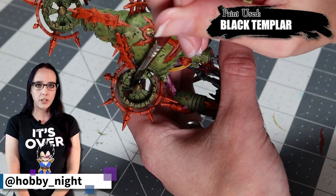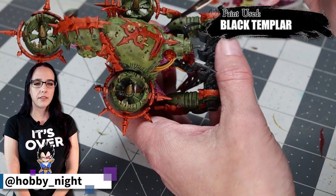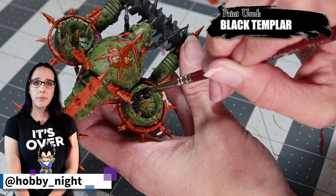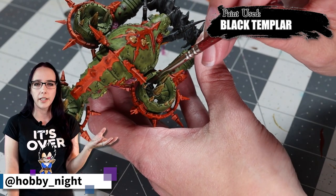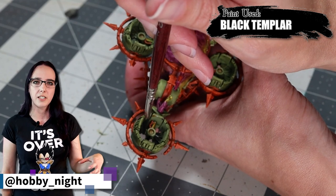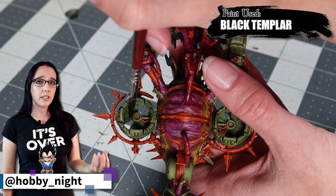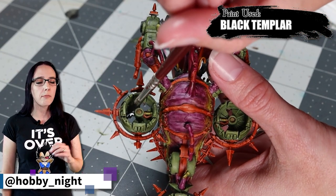At this point I was looking at the miniature and the fans weren't quite doing it for me — the green wasn't necessarily the best choice. So instead I decided to pull out Black Templar again and apply it over the green to basically give it a dingy, dirty look. My thought process was that this thing is probably creating a lot of pollution and smoke and grime, and all of that soot and grossness is going to be collected on the fan blades. I considered painting them orange but decided against it, and I'm really pleased with the choice.